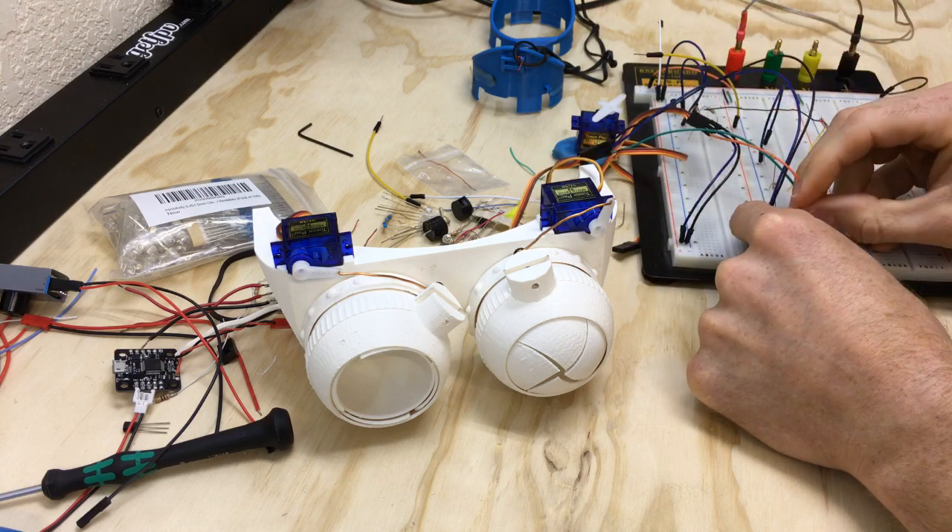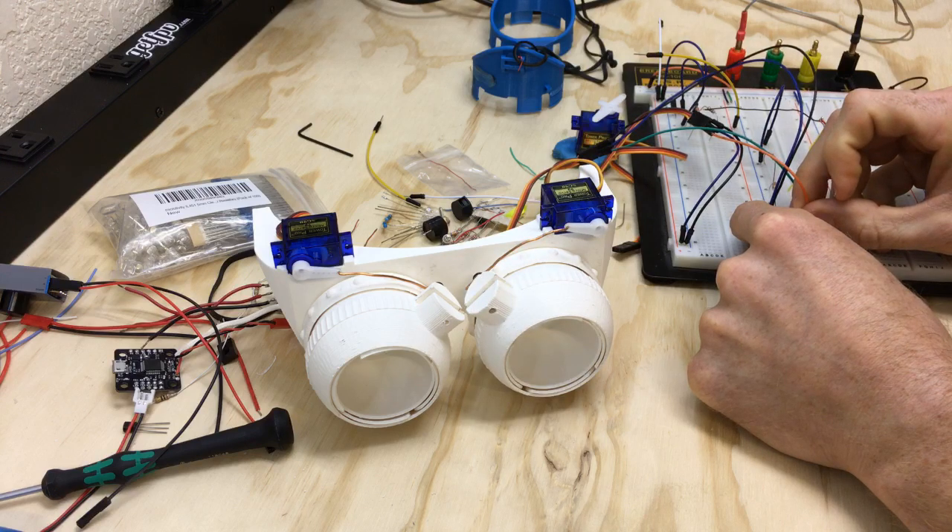That one works on pin four, and this one works on pin one — does the same thing. They're on different pins because the servos are going in different directions, but everything works individually.